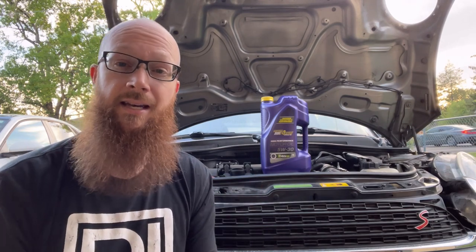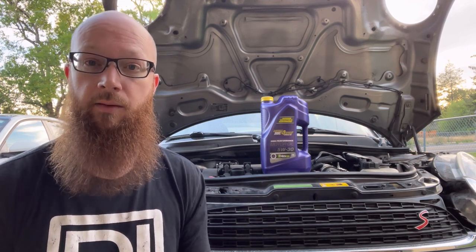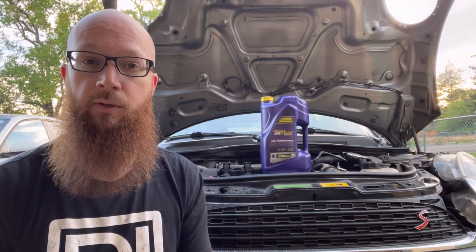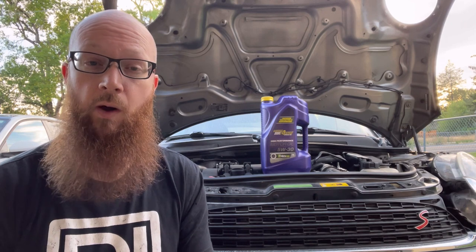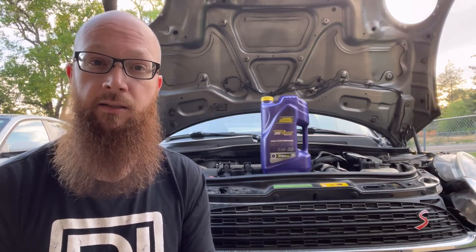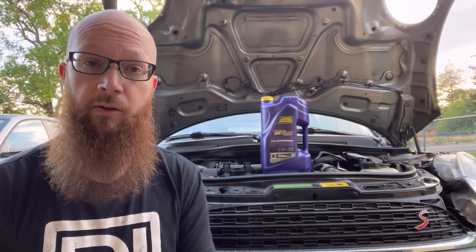As you guys can see, I am using Royal Purple to do this oil change, and it's not necessarily something that you guys have to use — it's just something that I like. I've had a lot of really good luck with Royal Purple. I do a lot of motorsport stuff and Royal Purple has always been really good for my vehicles. They run smoother, quieter, and in some cases they make more power when you switch from a conventional oil to a synthetic oil, just because you have less coefficient of friction there. Having less friction, you free up some of the power that you're losing.